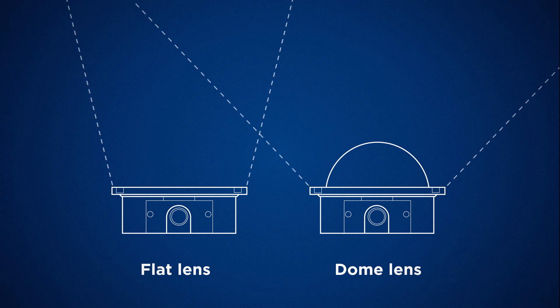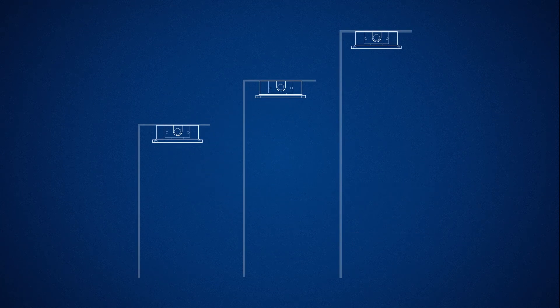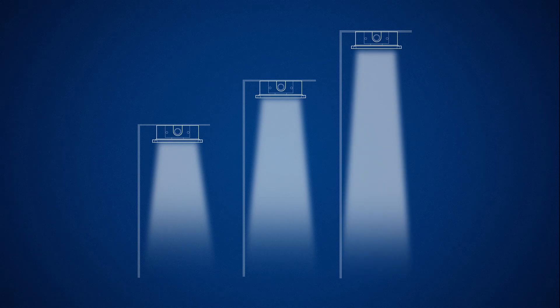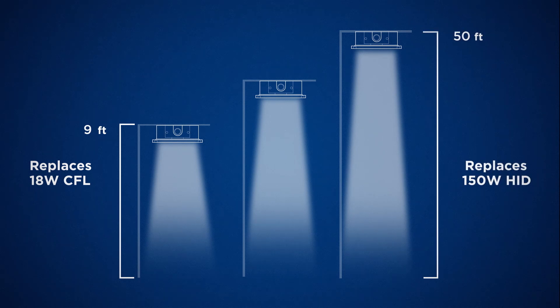With so many different options available from one light source, an LMH2 solution is valuable for spaces with several different ceiling heights, such as an airport. The LMH2 can replace everything from an 18-watt CFL on a 9-foot ceiling to a 150-watt HID fixture on a 50-foot ceiling.